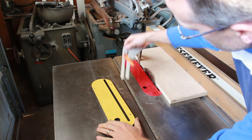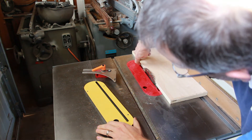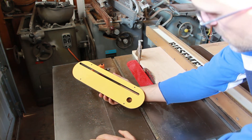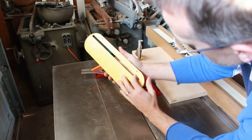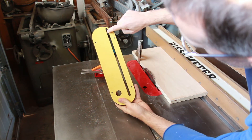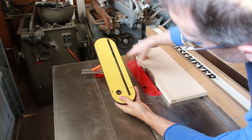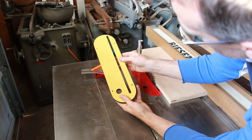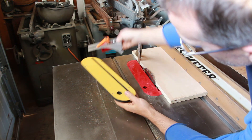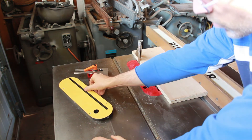Regarding that throat plate issue — the Shark Guard splitter was bumping into a small section on the original insert. I just wanted to show that Shark Guard's own fabricated inserts are very high quality, with leveling screws, and they solve the problem by having one long slit instead of separate slots for the blade and splitter. That eliminates the small segment that was causing the fit issue, so it'll fit with no problem.